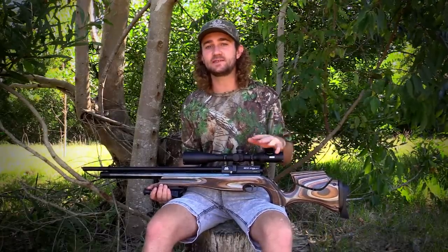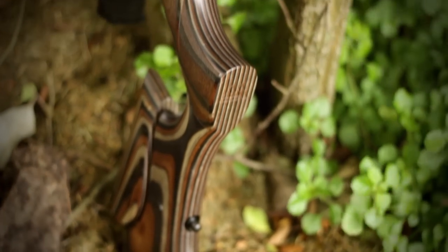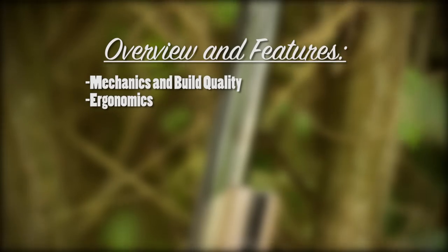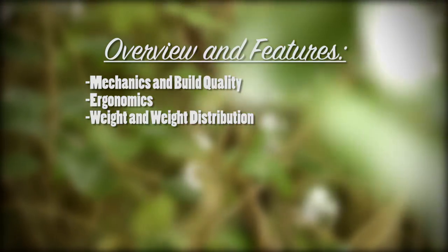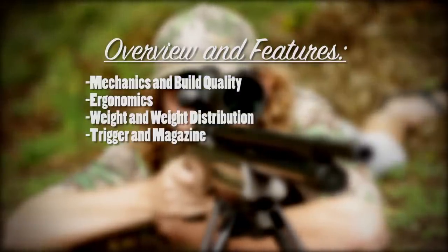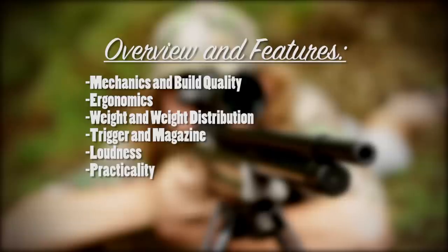The first thing I did when considering what to include in this review was to write down a list of things that every air gun review should cover. In this episode we'll be covering: overview and features, mechanics and build quality — how well is this thing put together — ergonomics, whether it's comfortable to shoulder, how well the stock is shaped and designed, weight and weight distribution, whether it's something you want to lug around all day or destined to the bench, trigger and magazine, and loudness — is the shroud effective enough to make this gun backyard friendly — and practicality, what is this rifle best suited to.